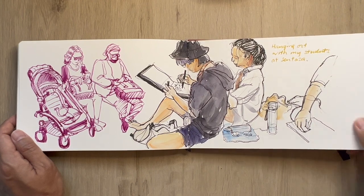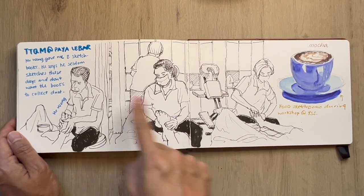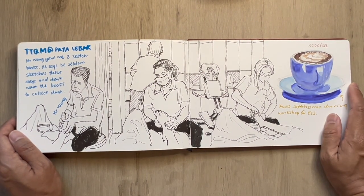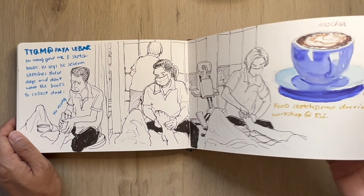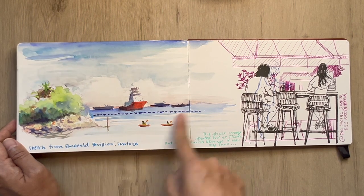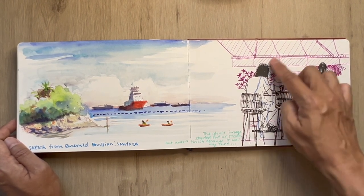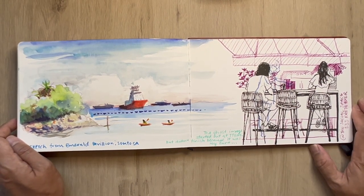More train sketches and hanging out with some of my students at Sentosa — they invited me to hang out and sketch with them, which was a cool day. Back for massage, and Mr. Wong bestowed on me two sketchbooks he had never used. He said 'I think you'll have a lot more fun with it.' Another demo I did during my food sketching workshop. This was the sketch from Emerald Pavilion at Sentosa when hanging out with students. Lots of ships in Singapore by the way.